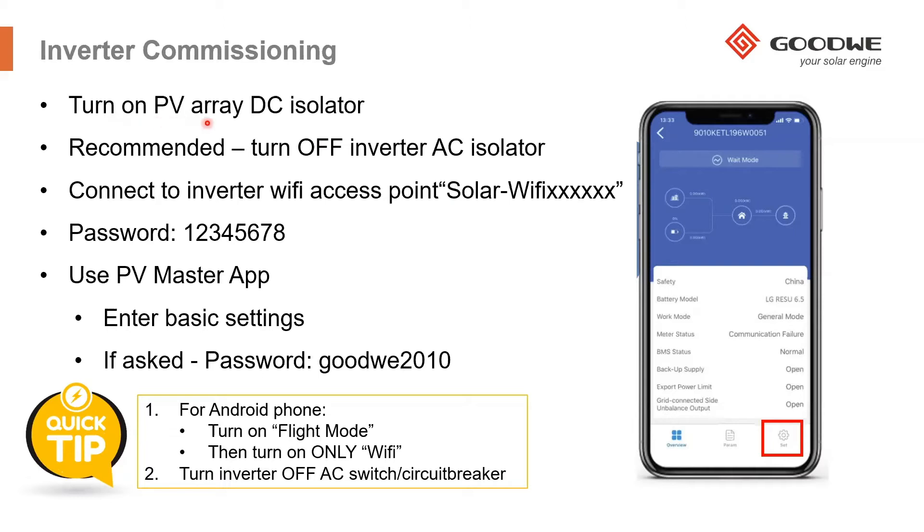I recommend turning on the PV array DC isolator so that the inverter turns on. Leave the AC isolator in the off position for the moment.